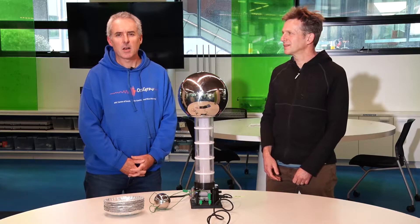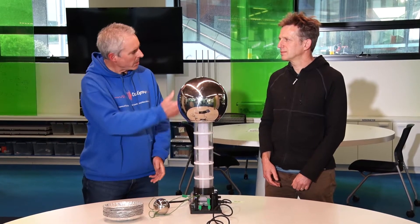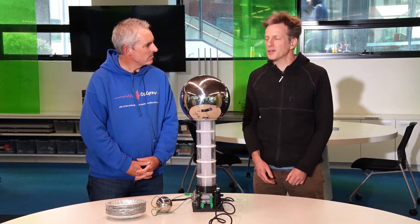Hi, everyone. I'm Duncan Galloway. I'm an astrophysicist here at the School of Physics and Astronomy at Monash University. I'm here with my colleague. I'm Ulrich Egede. I'm a particle physicist here at Monash University.